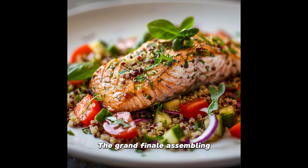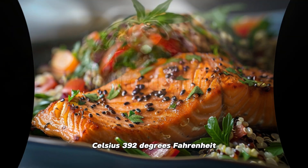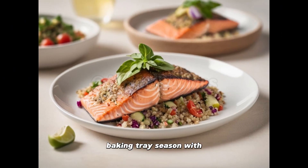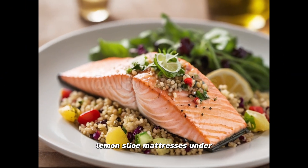The grand finale: assembling the feast. Salmon preparation — preheat your chariot of fire, oven to 200 degrees Celsius, 392 degrees Fahrenheit. Lay your salmon on a bed of parchment paper in a baking tray. Season with salt and pepper, cloak them in the herb crust, and give them lemon slice mattresses under and on top. Drizzle with olive oil as if anointing ancient royalty, and bake for 12 to 15 minutes or until the salmon is nice and flaky.